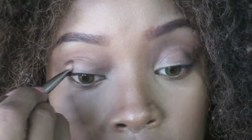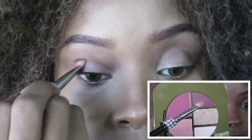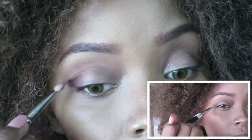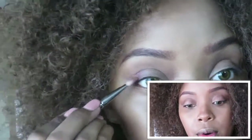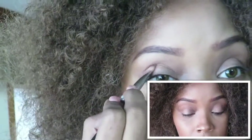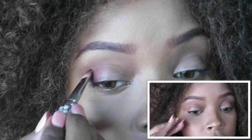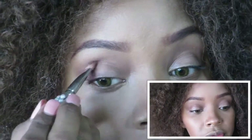Just a very sheer layer, not too drastic. I'm going to take this color here and place that on the outer side — the outer corner of my eye — but not bringing it all the way in, just as like a flush-up color.